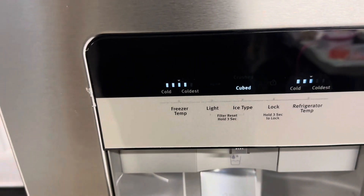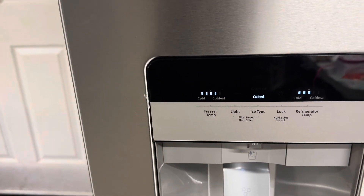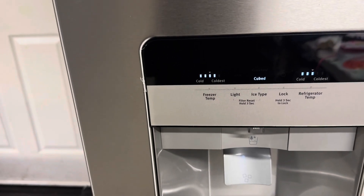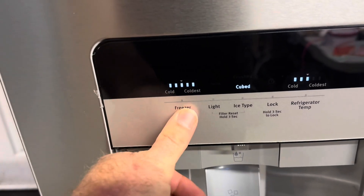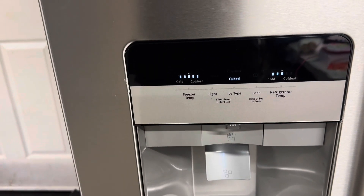If you want it a little bit colder than that, you can just press it one more time and it goes to four. Don't forget you've got to give it about 24 to 48 hours for the freezer to catch up to that new temperature setting. But if after a few days that's still not enough, you could turn it up to five — that is the coldest setting.